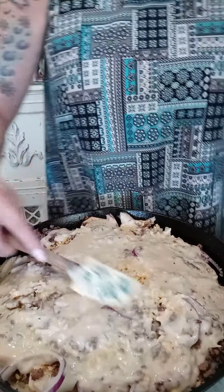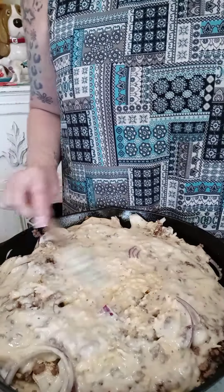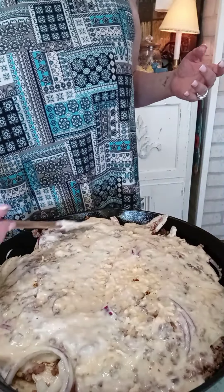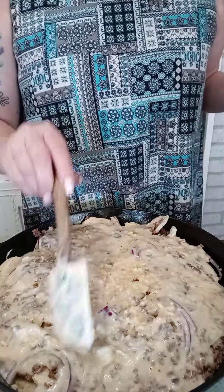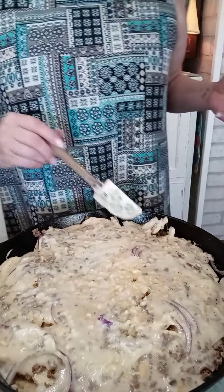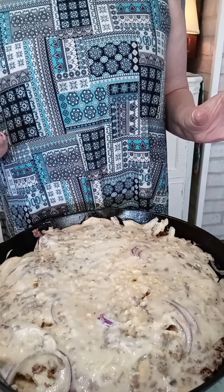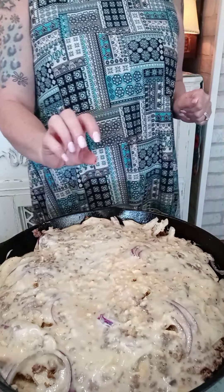That's basically all you do — you're going to cover this with aluminum foil and put it in the oven at 325. I know most things you cook at 350, but on this you want to cook it at 325. This is going to cook for about an hour until those potatoes are fork tender — possibly up to an hour and 15 minutes. After an hour, poke the potatoes with a fork; if they're fork tender, pull off the aluminum foil and bake an additional five or six minutes until the top is golden brown.